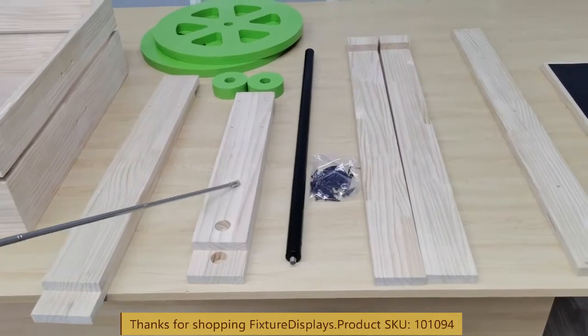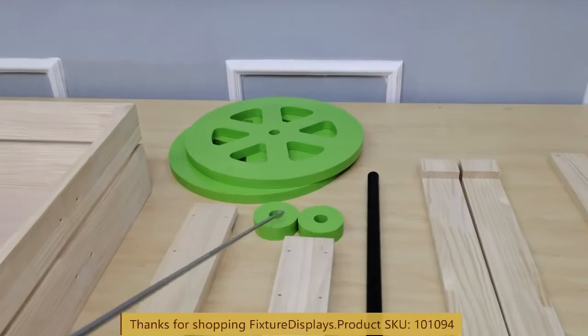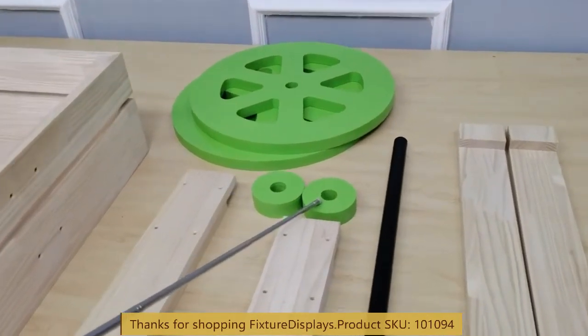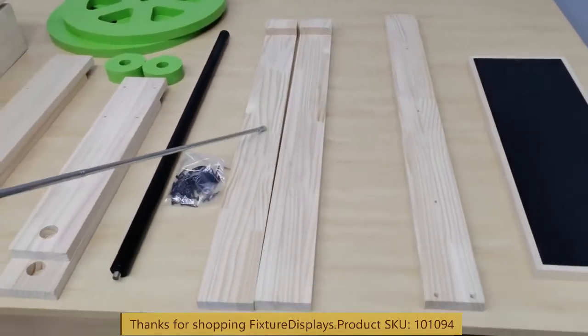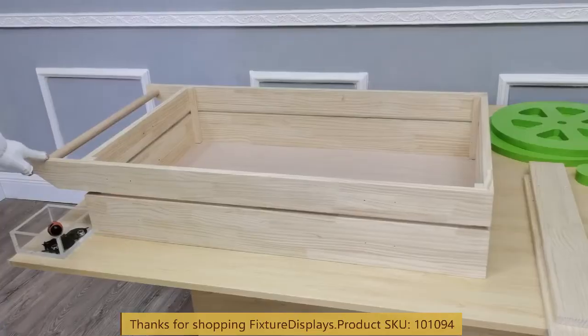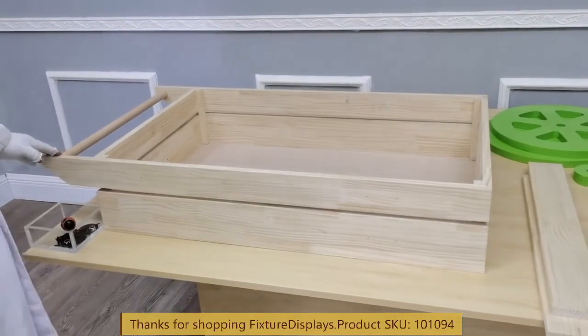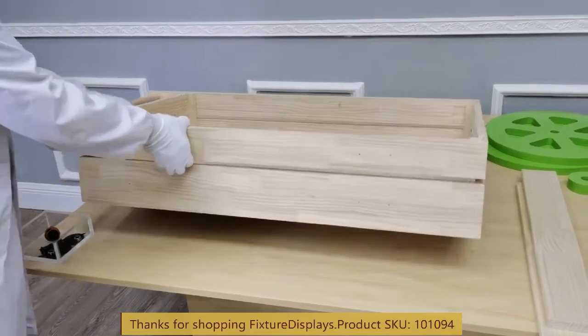And the other two supports, the axle itself, hardware, wheels, and the structure for the top. To begin assembly we want to turn the main structure upside down.